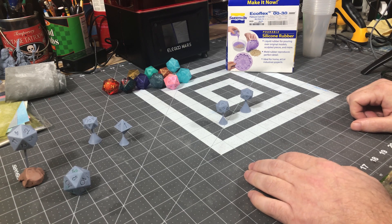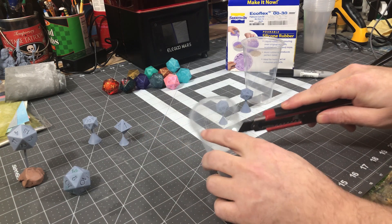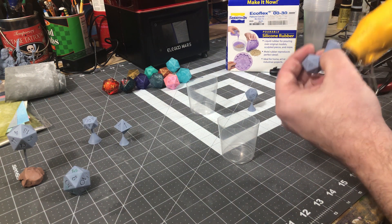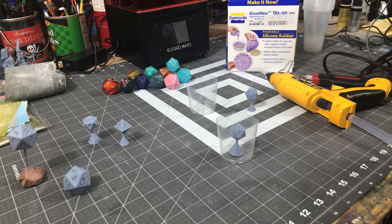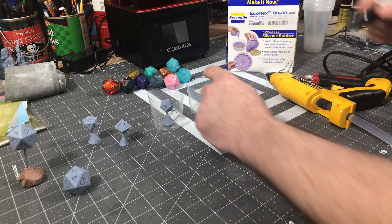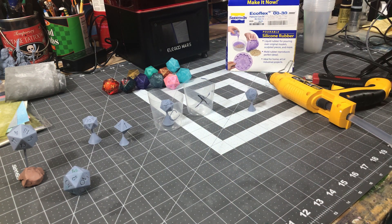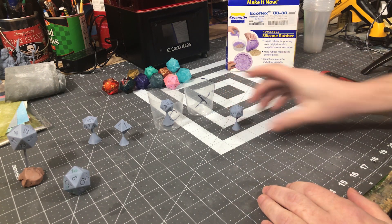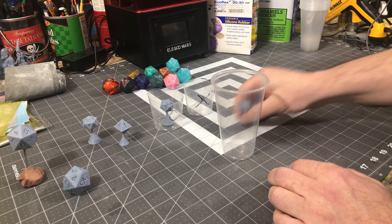Let's get to molding, shall we? First, the control dice — we're doing nothing to this at all, we're just going to mold it. This is going to be the control, and this is going to be product X. But first we've got to do the treatment, so let's pour some naphtha and do a dip-dip-dry cycle on this dice right here. Let me get my gloves on.